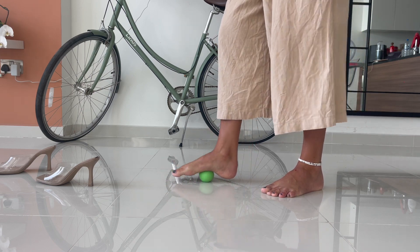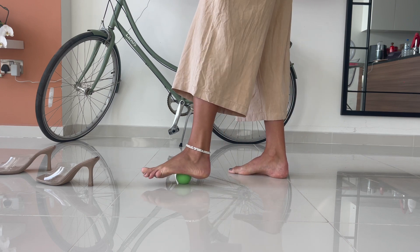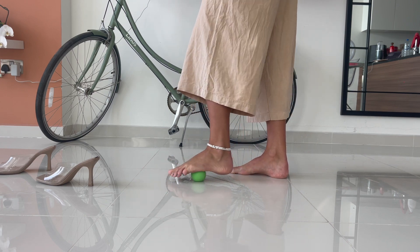Then just go back into a nice little roll, move around, see what feels good for you, making sure to change sides and do both feet.